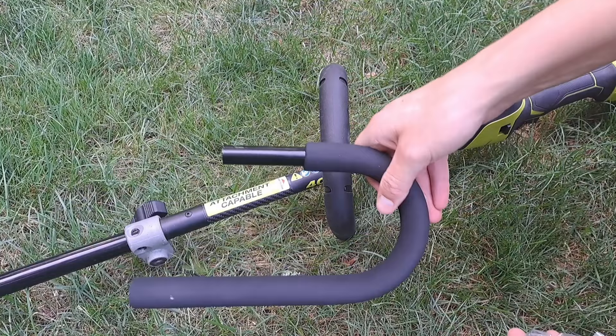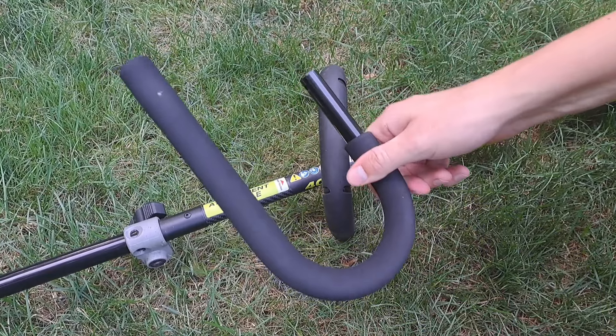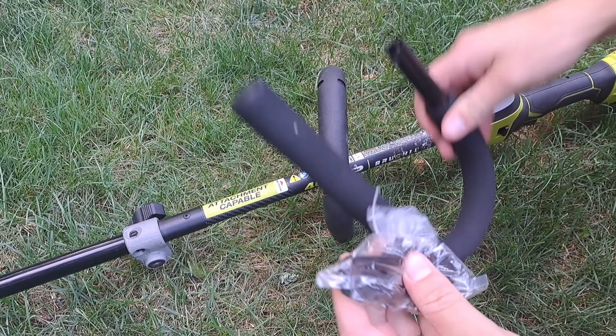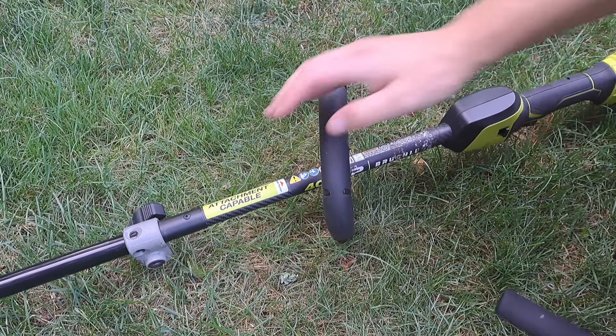Something interesting with the brush cutter: it comes with a J-hook handle, so I could actually switch this handle out for this one here. I think this might be more comfortable to use. I might do that at another point in time, but for now I'm going to be using the handle that came with my weed eater.